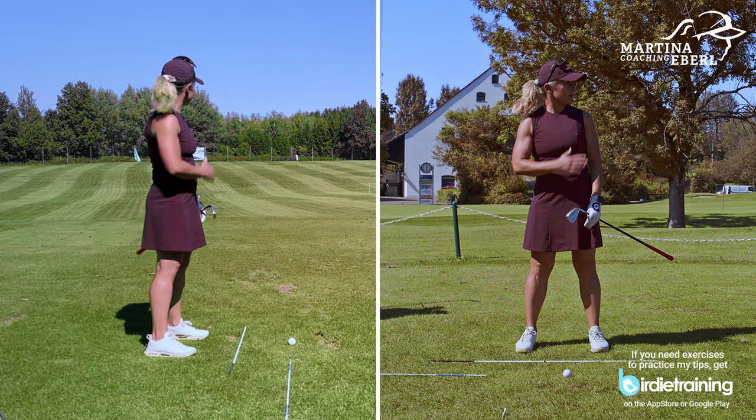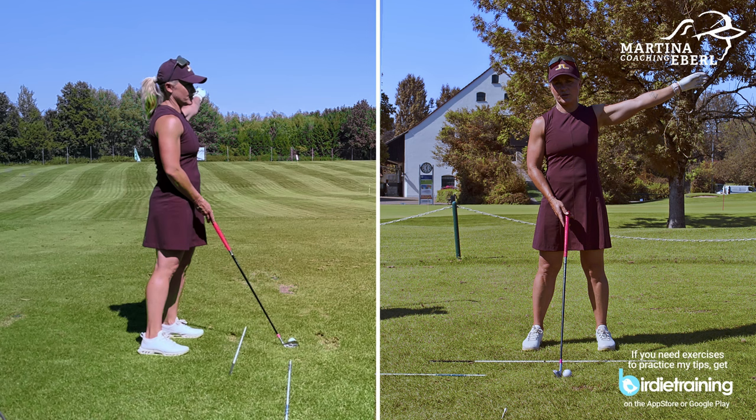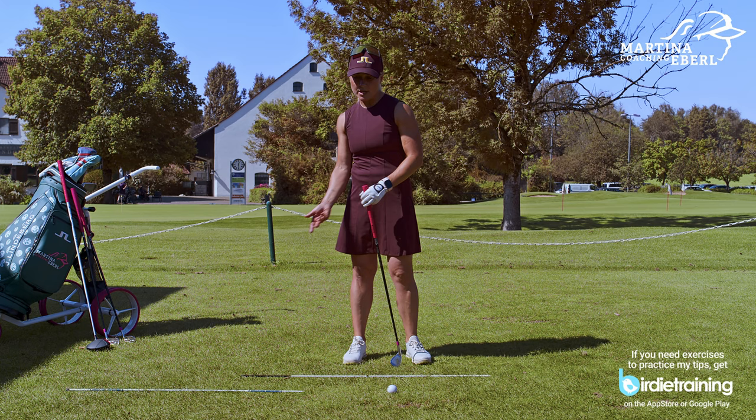What does it mean for the clubface? If your stance and your body is to the right or closed, the clubface is also pointing certainly not to the target line. If you watch other people, they're really standing far right and all of a sudden they pull the ball back in. Of course, they need to come over the top.